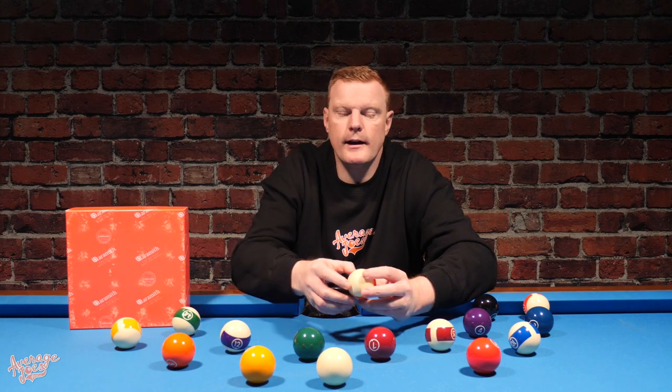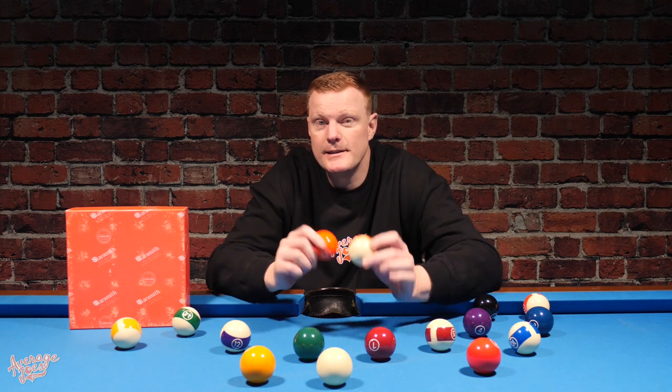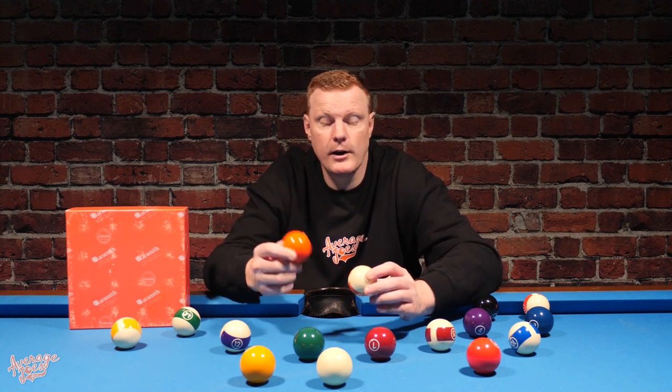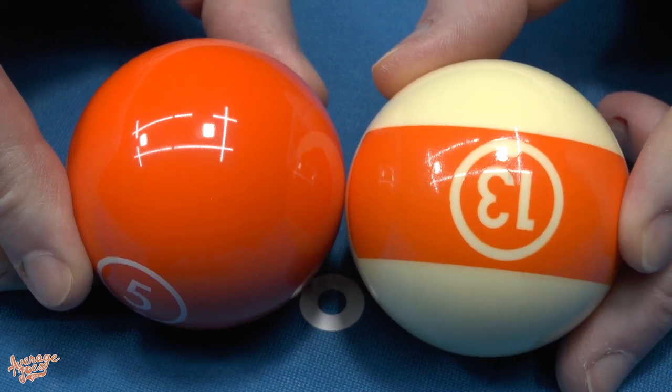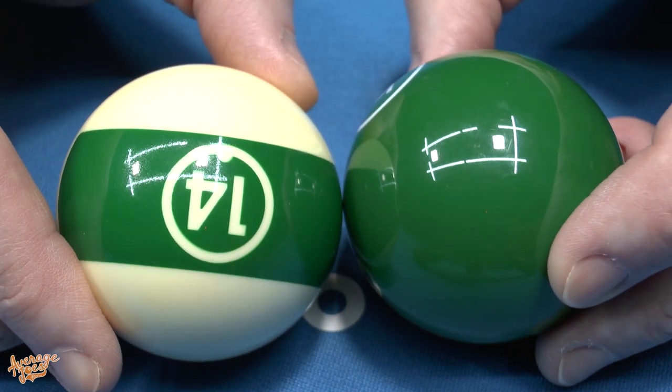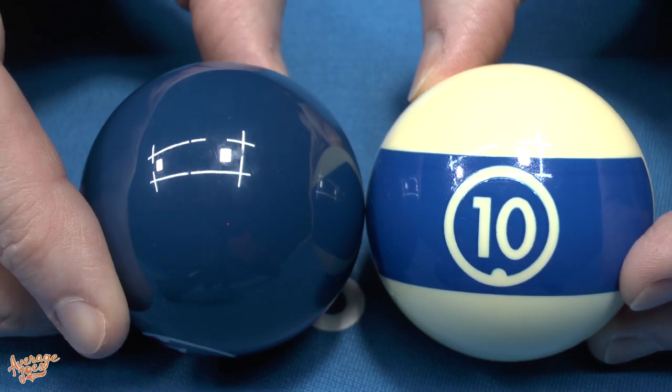Another issue we found relates to color consistency. Because you've got standard Aramith resin plus a print trying to color-match it, the consistency between the resin and the print isn't always accurate. For example, on the orange balls the print is noticeably lighter than the solid ball. The greens are pretty close, but the blues are almost two completely different shades — the solid being considerably darker than the print on the stripe ball. As a complete set, the colors are a little bit off.